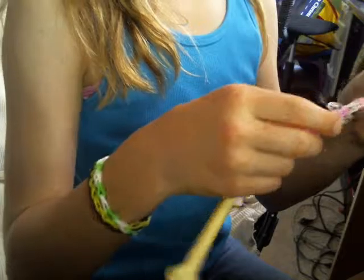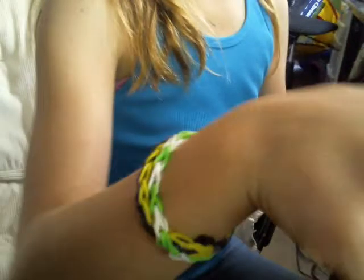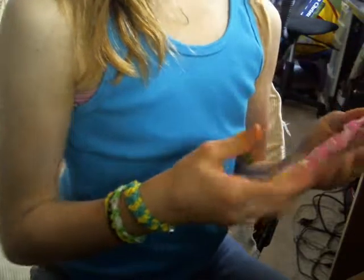Sometimes you can accidentally make the extension too small and it ends up kind of becoming a ring — or it can be a very small bracelet, or you can make a small choker out of this. It's all your choice.